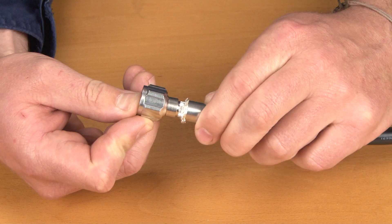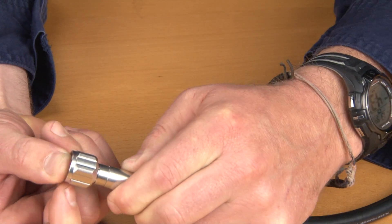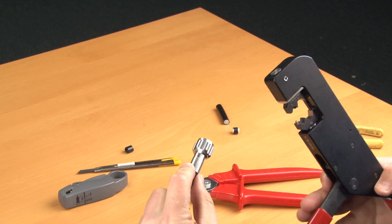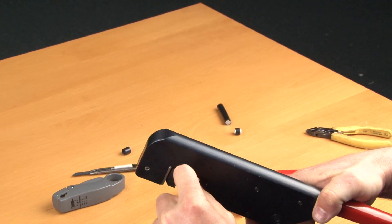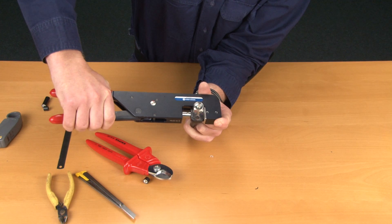Slide the ferrule over the braid and ensure there is no braid exposed, as this is an indication that the cable was not stripped correctly. Crimp the ferrule as close to the connector body as possible. Once both ends of the connectors have been terminated, testing of your connections will now be required.